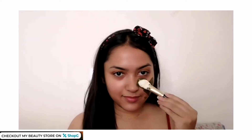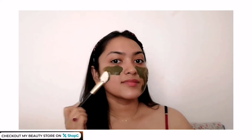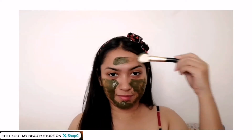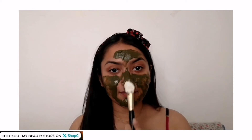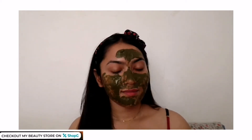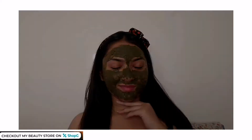I'm applying it using a silicone face pack applicator brush, but you can apply it with your fingers as well. Neem has antibacterial, antimicrobial, and anti-inflammatory properties that help treat acne and protect your skin from damage. Tulsi leaves are rich in vitamin K and antioxidants, and also have antibacterial and antifungal properties.